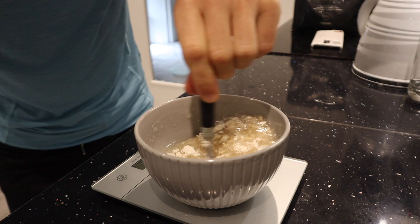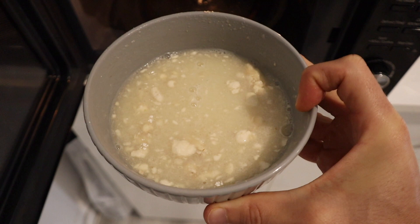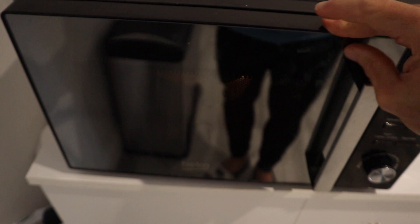Using more water makes the dish a lot more voluminous and filling. Without xanthan gum, you can't use as much water or the porridge turns out really watery. Give it a mix, then put it in the microwave for about four or five minutes. The xanthan gum may not dissolve fully straight away, so take it out halfway, mix it, and it will dissolve fully.